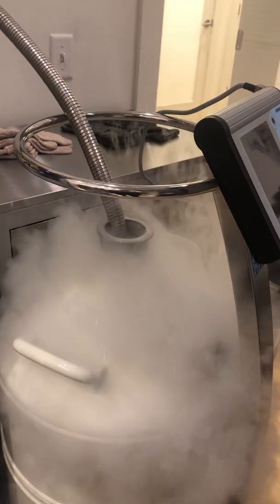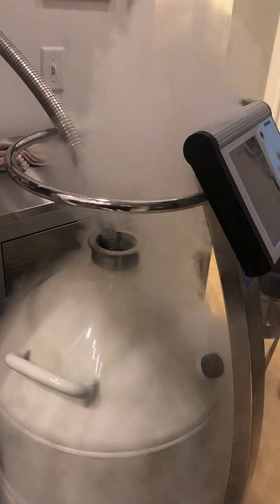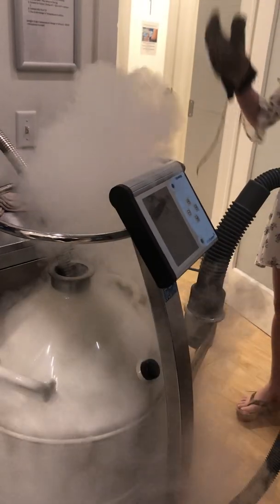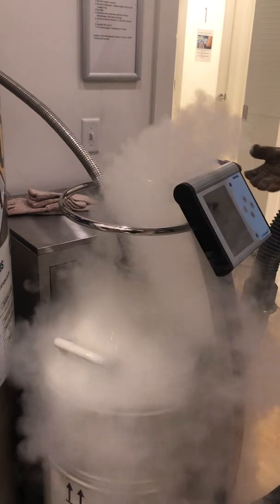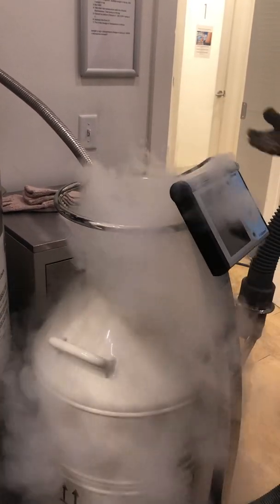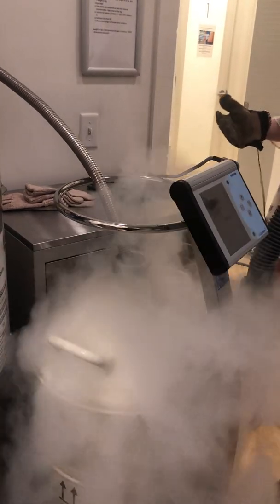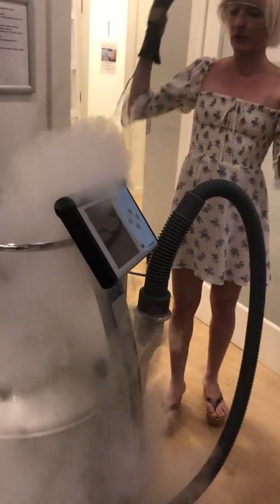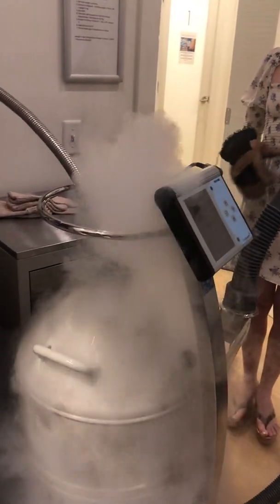Sometimes it gets a little exciting. You just want to make sure that you're far enough away from the dewar, so if it does rise up in a little bit of an eruption volcanic effect, that you're not standing close to it. And never under any circumstances should you look into the dewar, just because at any point liquid nitrogen may spew out the top, and you just don't want to be in the line of that fire.